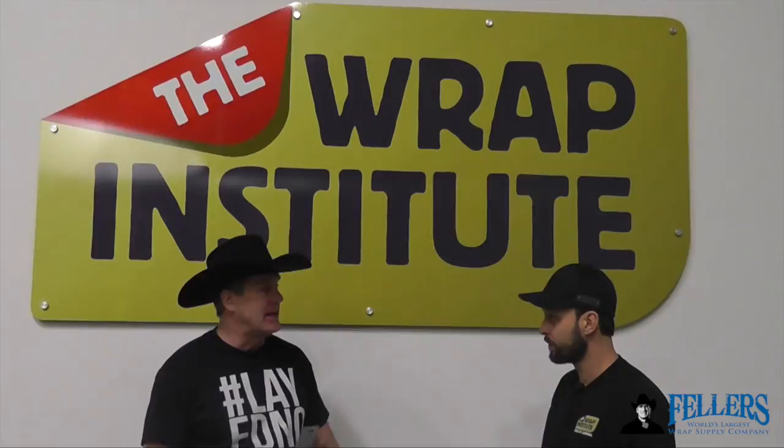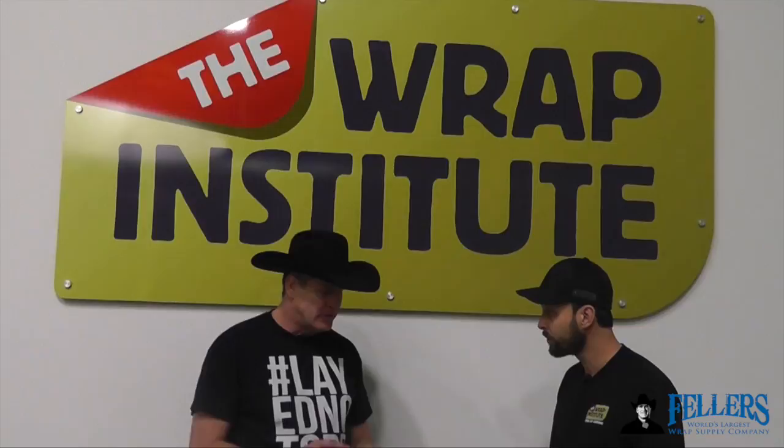Hello, I'm Frank Fellers, owner of Fellers. This is the Ulfa Top Sheet Cutter — a very interesting tool. I'm really glad to have Justin Pate here as owner of Wrap Institute and the world's leading wrap trainer. Justin is going to tell us why this particular tool is so important to have in your wrap tool chest.